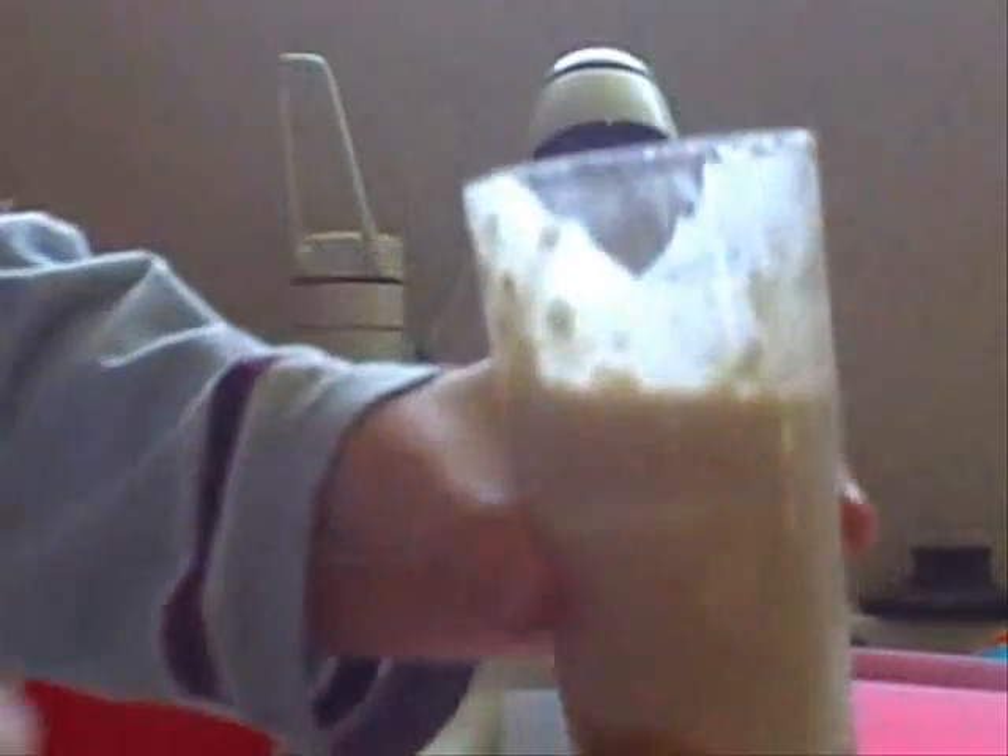Oh, that's so good. Well, that was my drink. I hope you enjoyed it. Get ready — you can drink that at home in a cup and you will be crazy. Thank you for watching.